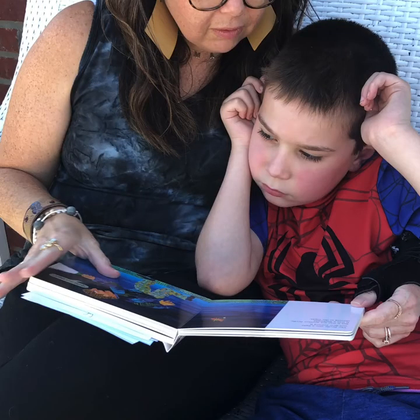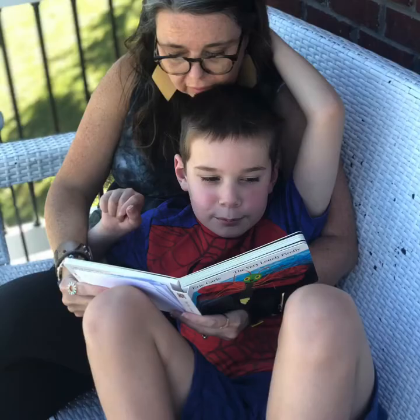The first thing you'll want to do is read this book with your family. Adults, take your littles by the hand and go read and enjoy this book together. Pause this video and come back after you've read.